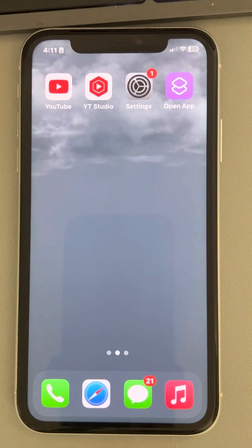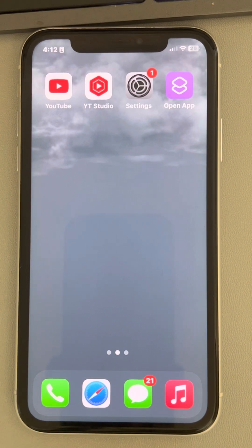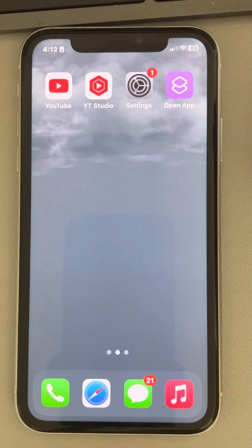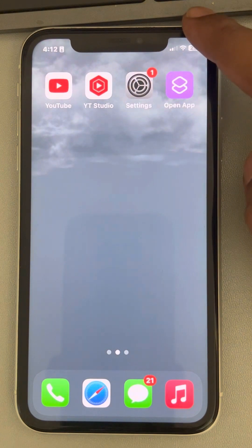Hi guys, let's see how to fix the issue where your iPhone is not connecting to Wi-Fi. The very first fix is to restart your phone and then try again, because most probably restarting your phone fixes the issue. If this does not fix your issue, let's move to the second fix.